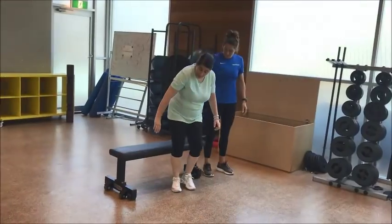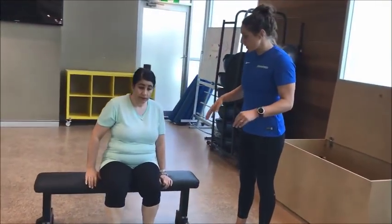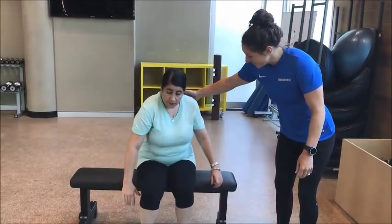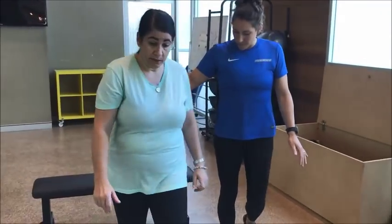Do you want to take a seat, Leia? So everything we do, we're just practicing nice controlled movements. So her sit to stand is not just plopping down — she just has to think about it a little bit more, but she can do it very well. Perfect. So pushing off both legs nice and evenly.